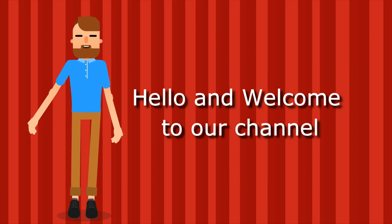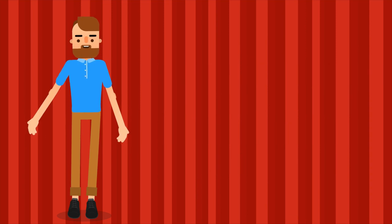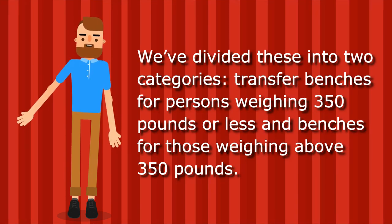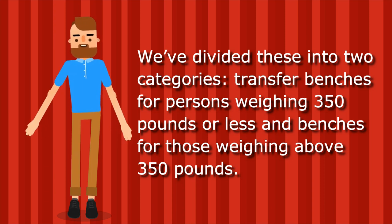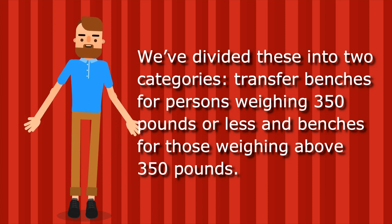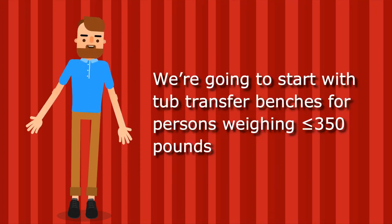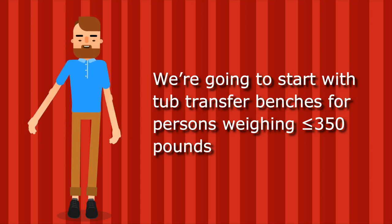Hello and welcome to our channel. Today we're going to talk about the best transfer benches for the bathtub. We've divided these into two categories: transfer benches for persons weighing 350 pounds or less, and benches for those weighing above 350 pounds. We're going to start with the tub transfer benches for persons weighing less than 350 pounds.